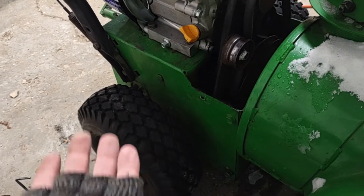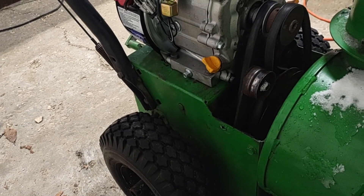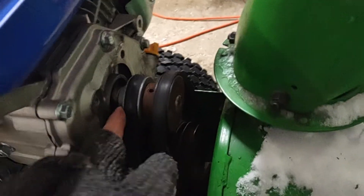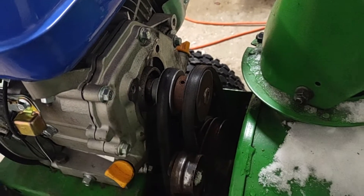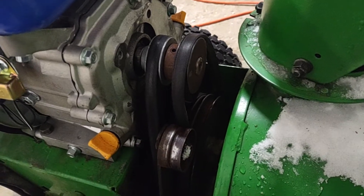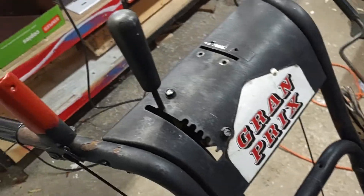and flip them upside down so I'd have my full speeds forwards and backwards. What I did instead was run a two-inch pulley off the crankshaft, which drives the wheels the same as the belts drive the auger. In effect, that means I only have one reverse and then six forward gears.